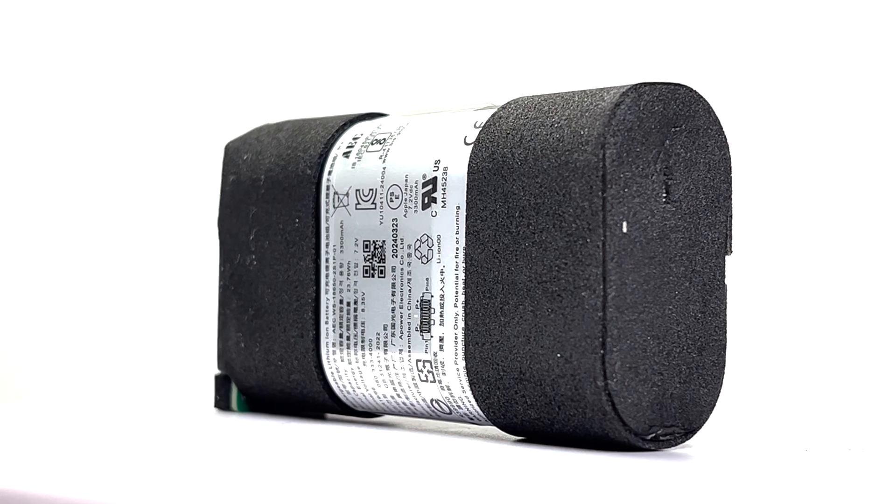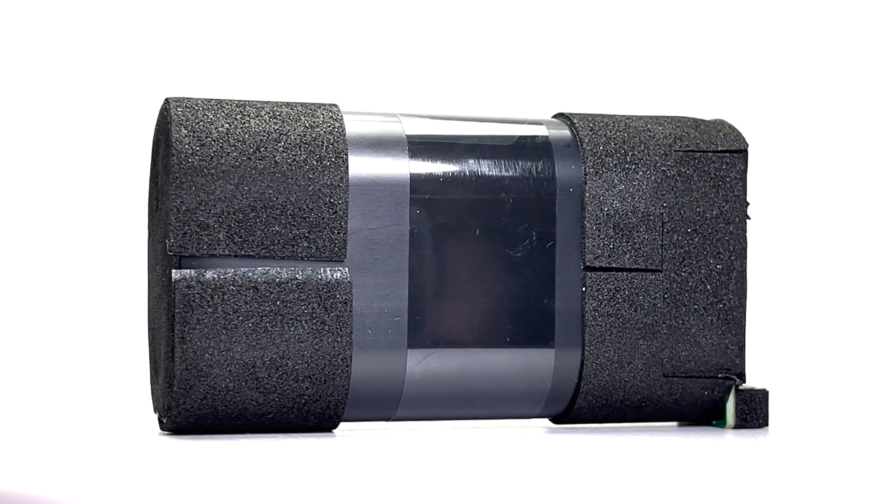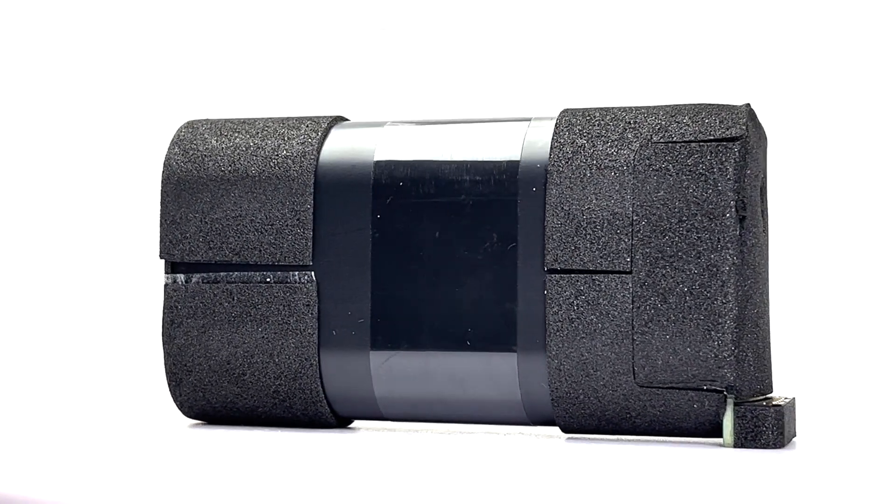With quick charge, a quick 10-minute charge can give you up to two hours of playtime, so you never have to worry about running out of power.